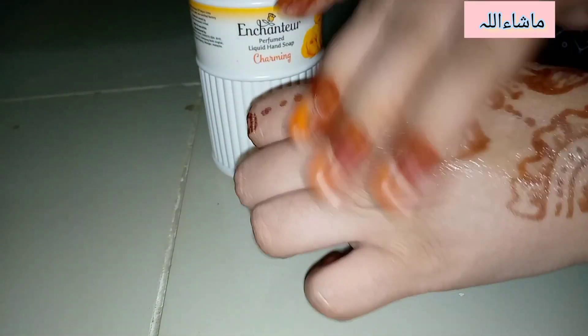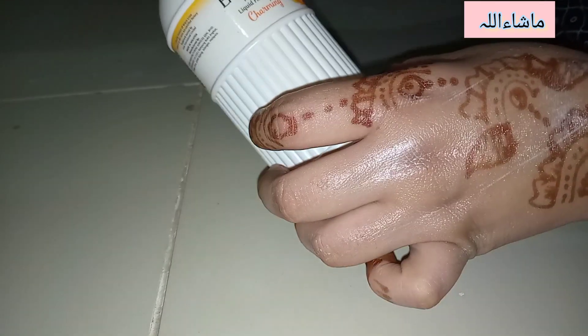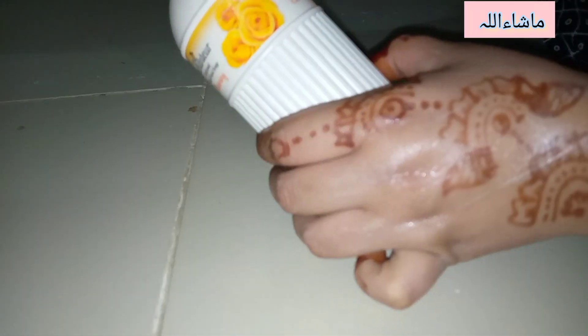Without even applying water — my hands were dry — you can see how foaming it is. It's really good. One pump is enough. This product from Enchanter is also recommended. It has many flavors, but this one is also very good.